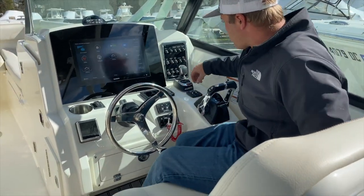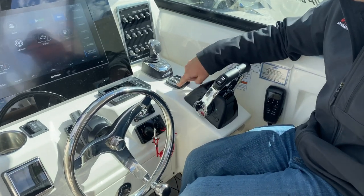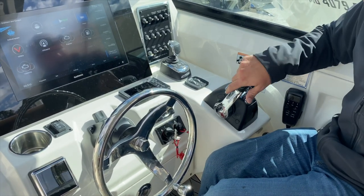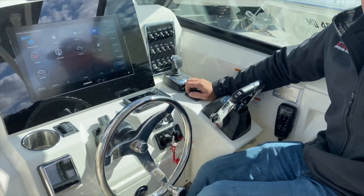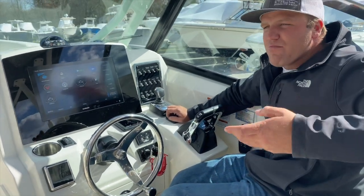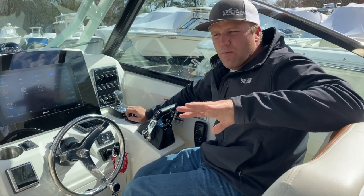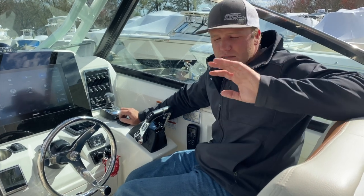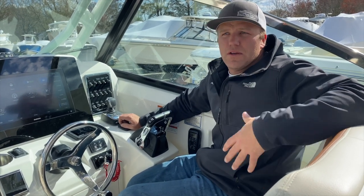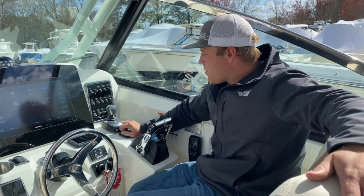Moving back over here, right behind the joystick we have our trim tab controls — these are trim tabs with indicators. If you haven't used trim tabs like this before, these are electric tabs with a worm gear inside; they move pretty quickly. I recommend just a touch and wait, and see how the boat responds — then another touch. Do not press and hold it or you'll end up laying the boat on its side. Just a little bit goes a long way on trim tabs.